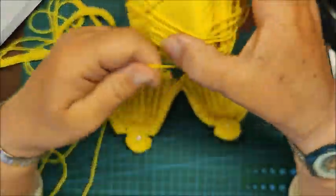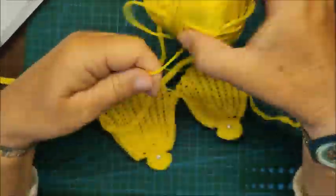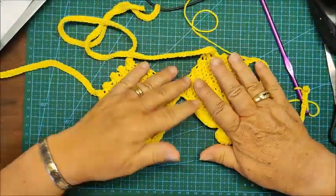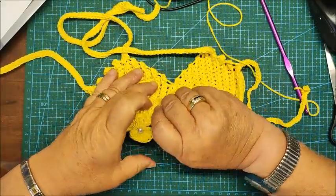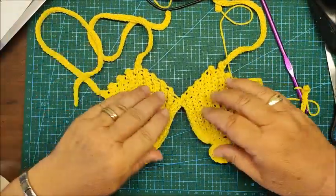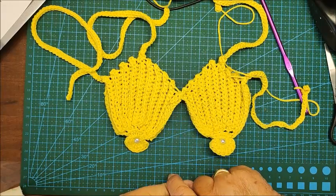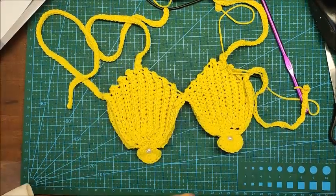It's a pity I only have this much yarn left, because I would have happily made the bottom piece too — perhaps a Brazilian style — but I don't think I have enough. That's all! Thank you for watching my video to the end. If you need any clarifications, please ask freely. I hope you subscribed to my channel in the meantime. Goodbye everyone, thank you again!